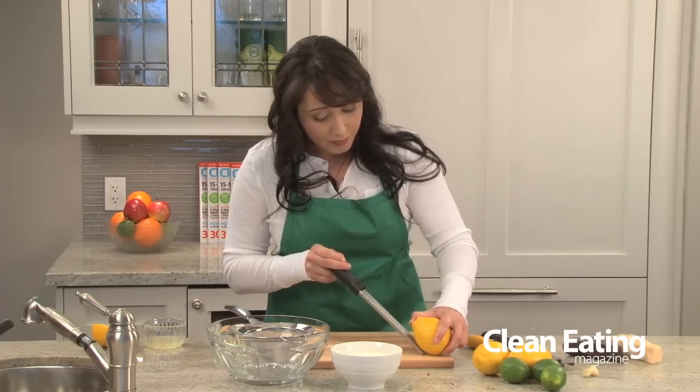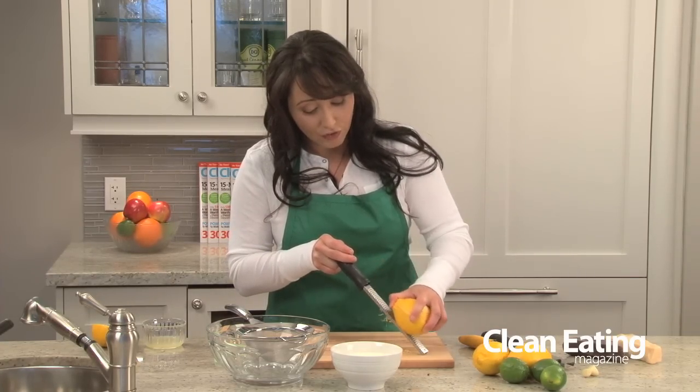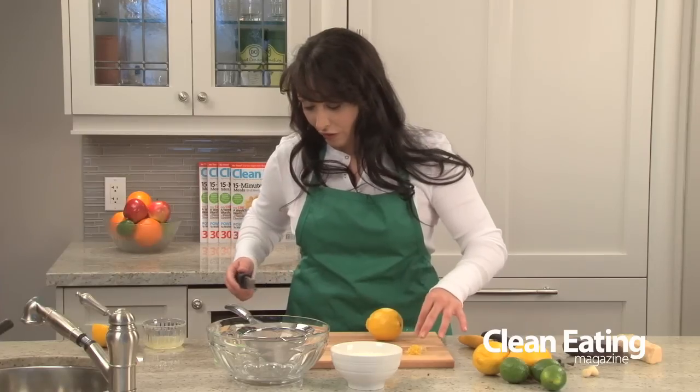It's very sharp so you've got to watch your fingers, but you can just get all the nice yellow zest off your lemon without any of the bitter white parts. Run your finger down the back and you get all of that — look at that, it's so nice and fluffy.